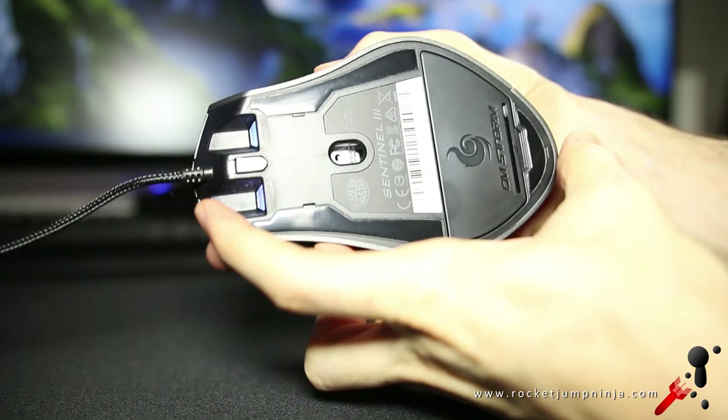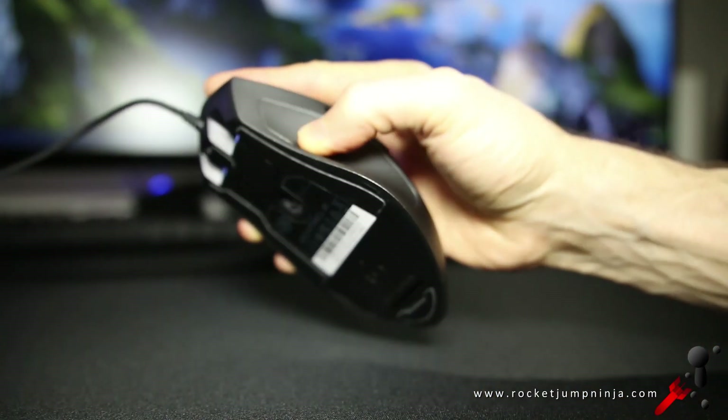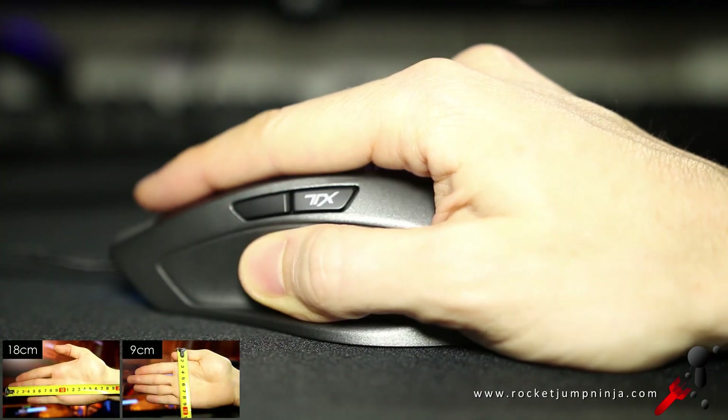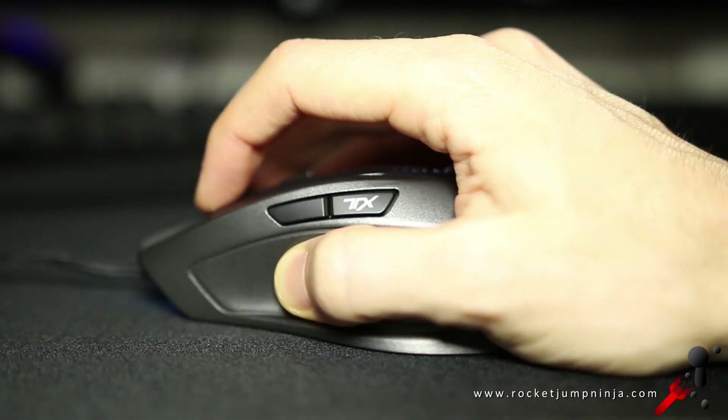The grip width is around 5.5cm and the length on the feet is about 11.3cm, so it's roughly a 2 to 1 ratio, meaning it's twice as long as it is wide. I find this ratio generally feels most comfortable, with exceptions. It's meant to be a palm grip mouse but with a roughly 18cm hand, I feel comfortable using all three grip styles. I put this in the medium to large category.